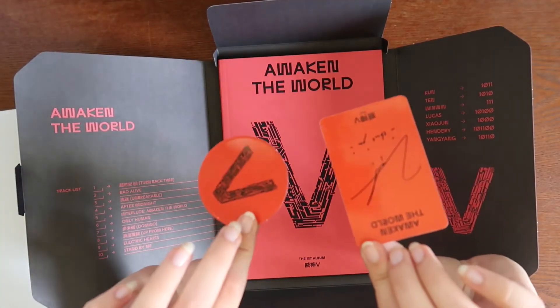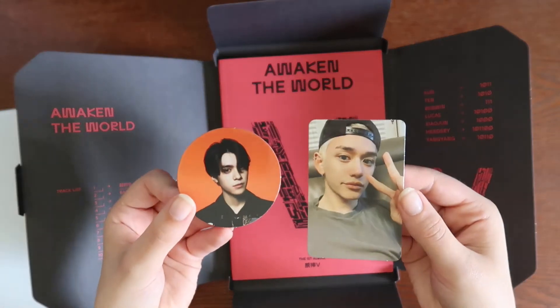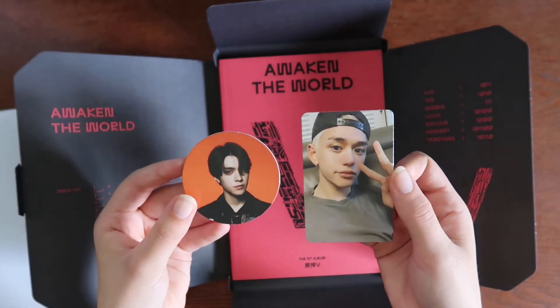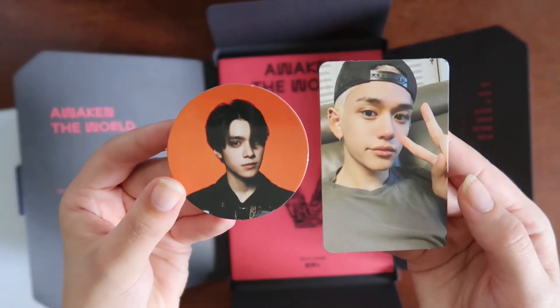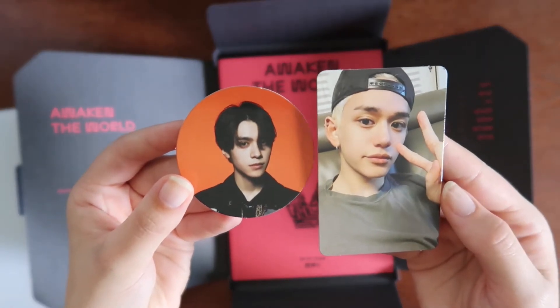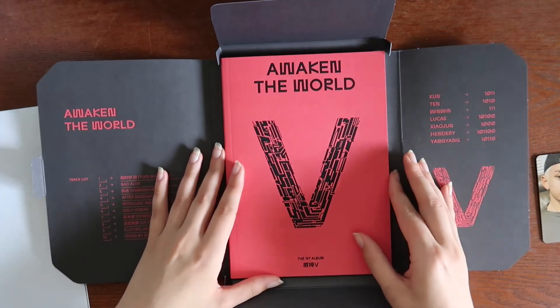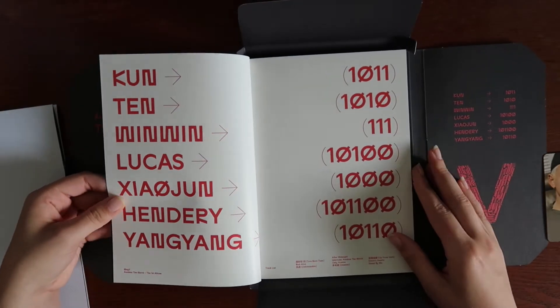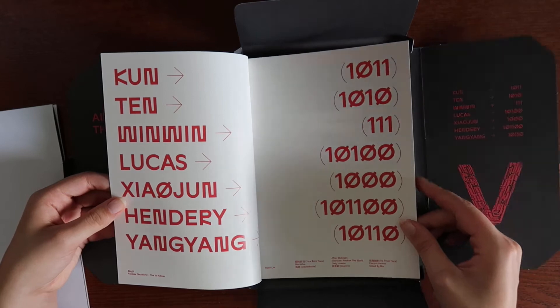Going through the photo cards now — we have Henry and Lucas. I don't collect either of these members but they look fine. I'll be flipping through each photo page, so if you don't like that you can skip. And again, there's that binary — I don't know what it means, I can't read binary.